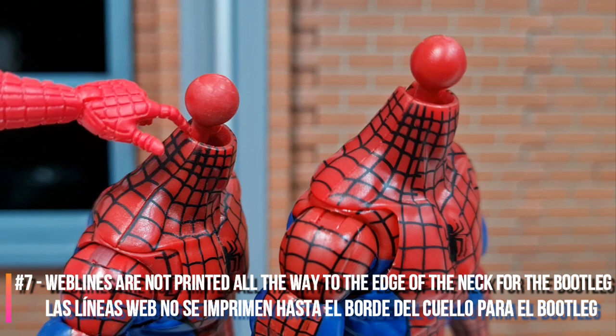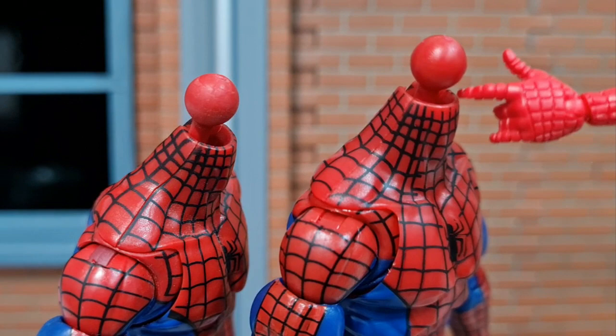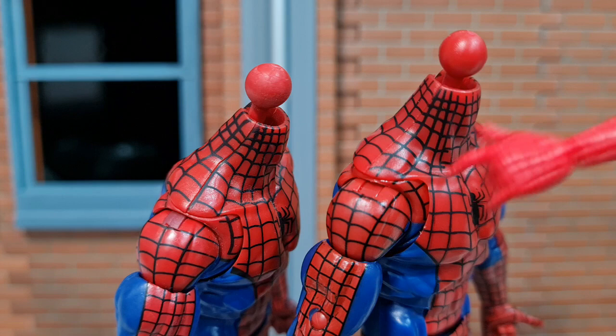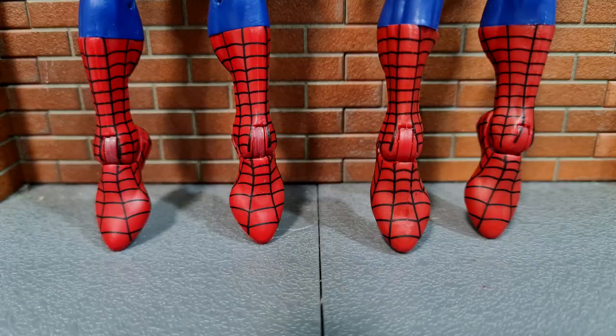The web lines on the neck of the original are painted all the way to the edge of the neck, but for the bootleg version the web lines don't really reach the edge. The packs on the shoulders of the original have a slightly darker red compared to the rest of the body, but for the bootleg the red is actually the same — which is actually kind of better. Same goes for the ankle joint: the packs on the original have a slightly darker red compared to the rest of the body, but for the bootleg the shade is the same.